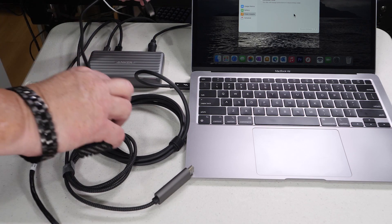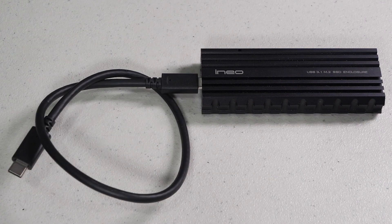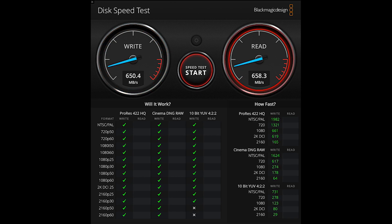Lastly is a USB-C external SSD enclosure. For testing I'm using the iNeo USB enclosure with a Samsung Evo SSD in it. It's certainly not the fastest drive in the world but it demonstrates the functionality and compatibility of this dock. As it's not a Thunderbolt drive it's limited to USB interface speeds, and based on benchmarks it's not being hindered by the dock at all — it runs as fast as when connected directly to the laptop.